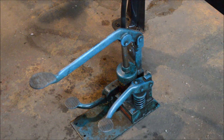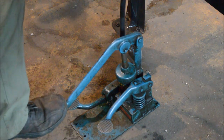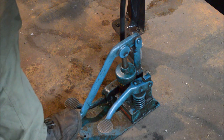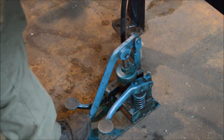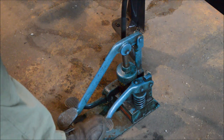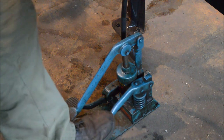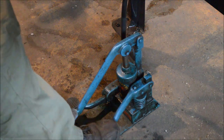Here are the foot pedals for the Studebaker hydraulic vise. The middle pedal is a fast pump — basically one press of this pedal will completely close the vise. Once you get the part clamped into the jaws, you then hit the final pump pedal which sets the final pressure.